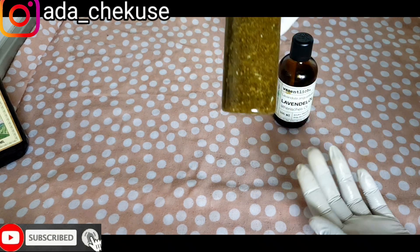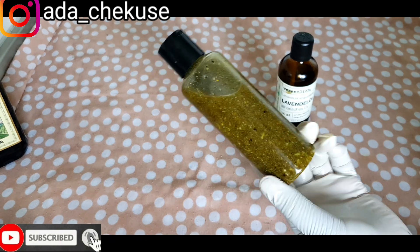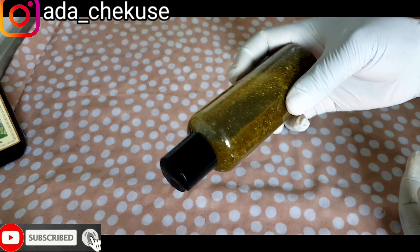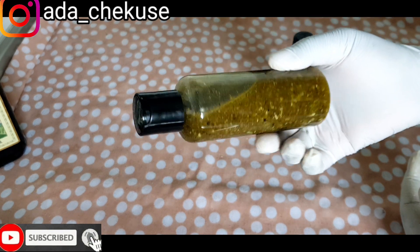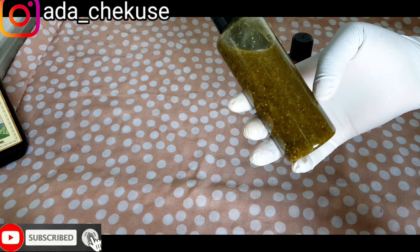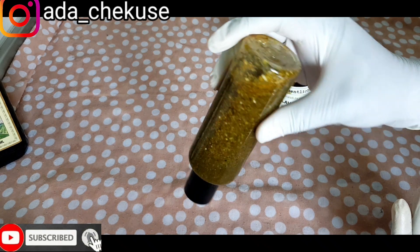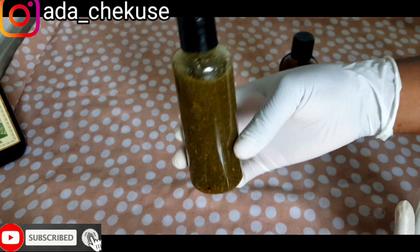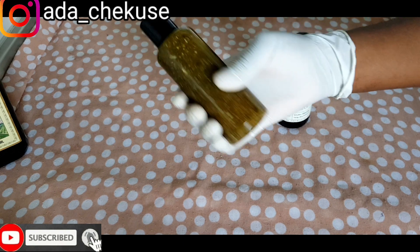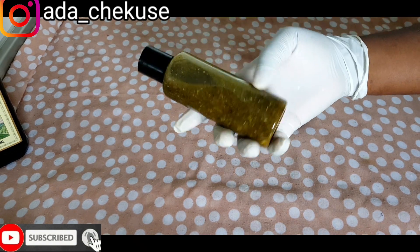So guys, here you have your breast enlargement oil. You can keep this in your house. You need to allow this to really infuse before you start using it. If you want quick action and can't wait, you can do the double boiling method, but this cold process is the best method. Everything is together inside the bottle — just leave it. It can sit for three months and nothing will happen because there's no water or moisture. We also have the vitamin E there to help extend the shelf life.